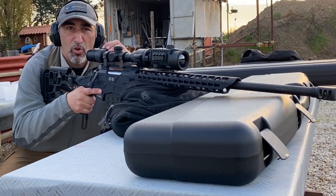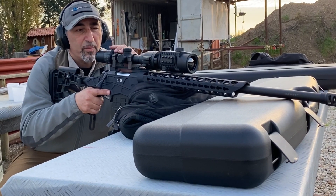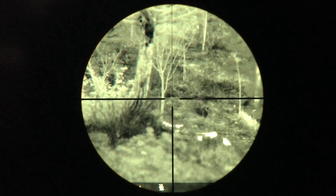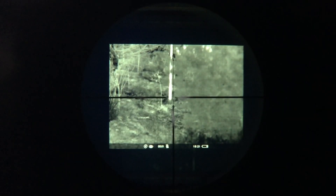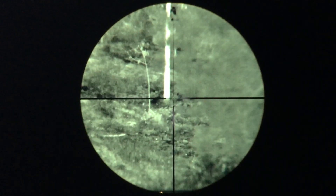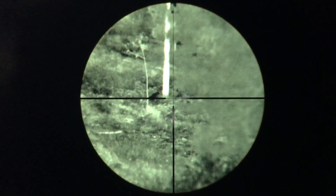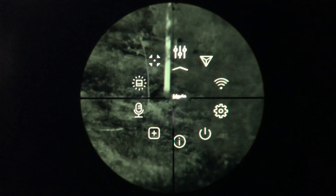The riflescope has to have a very specific range of magnification. If the riflescope has too much magnification, we're going to see only a very small portion of the Krypton's display. On the other hand, if it's too low, we're going to see a square inside the field of view. So the sweet spot is basically between 2.4x and about 4x magnification. This allows us to have a full field of view and we can also control the menu items of the display.